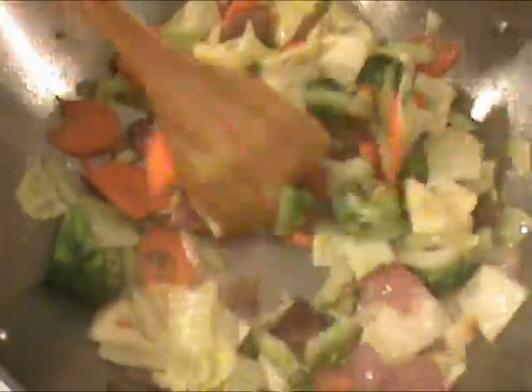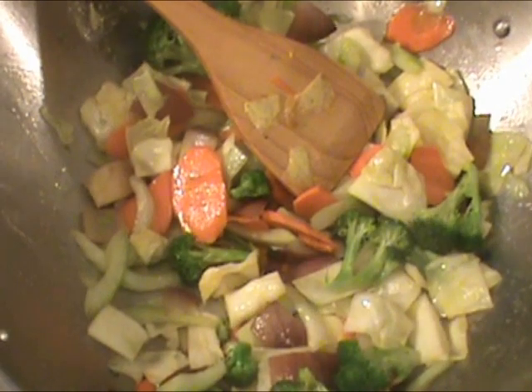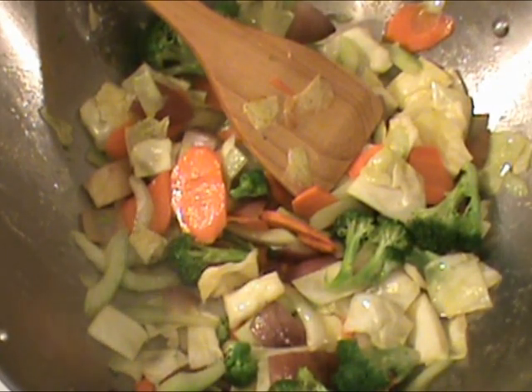This has been about two minutes, so we will put everything in and it's done. I'm turning off the heat and removing the food from the wok immediately, as the residual heat will overcook the vegetables.